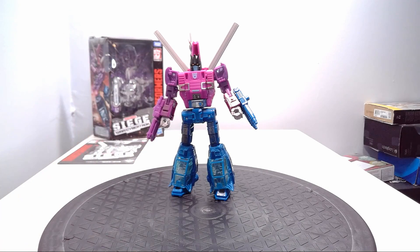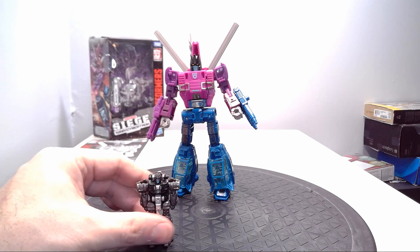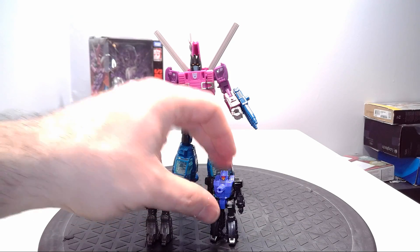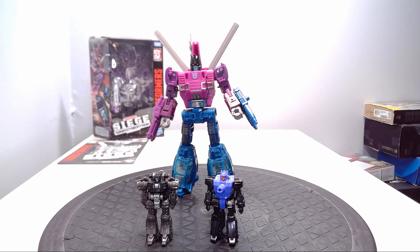Here is Spinister, and here is Singe. Singe is a recolor of Fire Drive and was one of his original target master partners in G1. As I stated earlier, if you wanted to get your hands on Shrewt — or Hair Splitter as he was called in G1 — you had to get Skywarp. If you missed out on Skywarp, I decided to get the same mold of the toy but in purple and black. I think the original was actually gray, but this kind of fills in the gap with Caliburst.